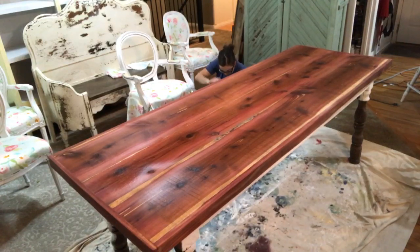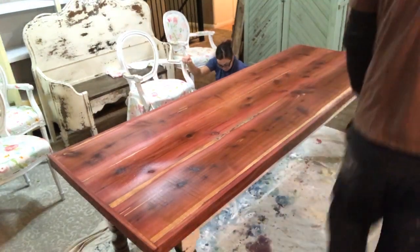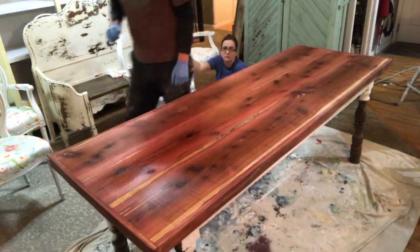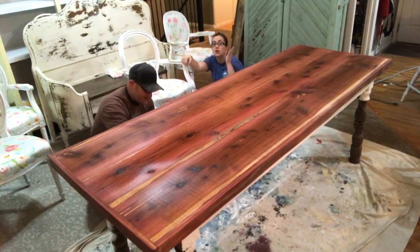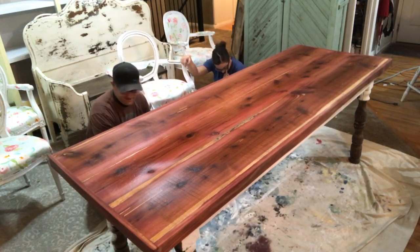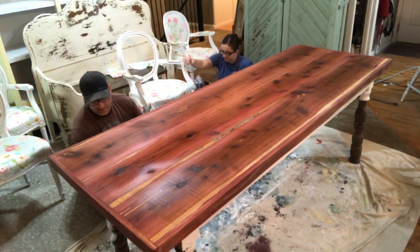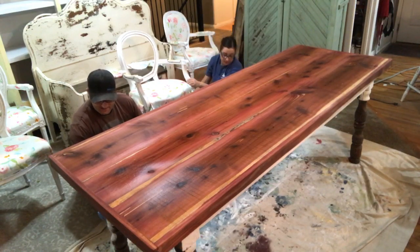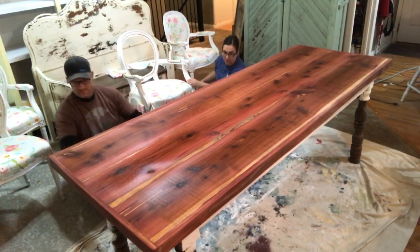Lily says she loves the Spanish cedar. How does the vinegar change the wood color? It's like a science project — I honestly don't know the exact process. Somebody told me it would work a while back, so I tried it and it did, and now we use it all the time. Tara's household only gives the kids electronics on weekends.